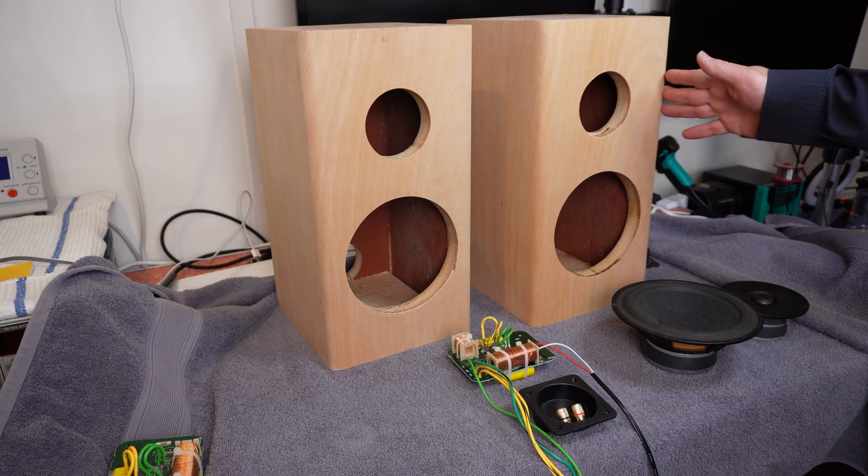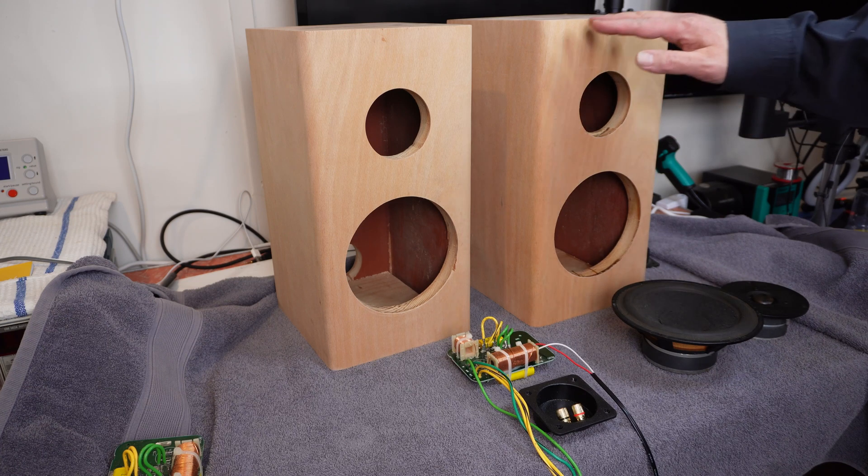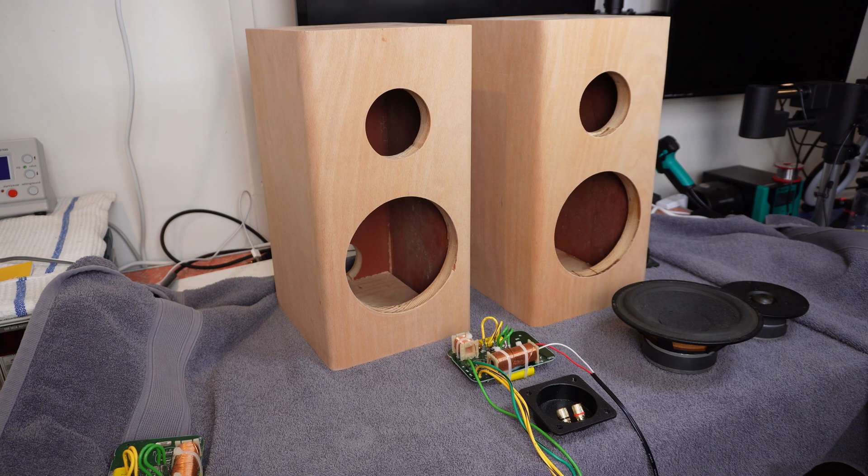What you are looking at is a section of pipe — wooden pipe — from a pipe organ that has been cut down to size to use for these speakers. Now, where this came from is because FB had these lying around, as anyone does, having spare pipes lying around. The thought was that this would be an easier way to go, but as it turned out, it has not been an easier way to go.